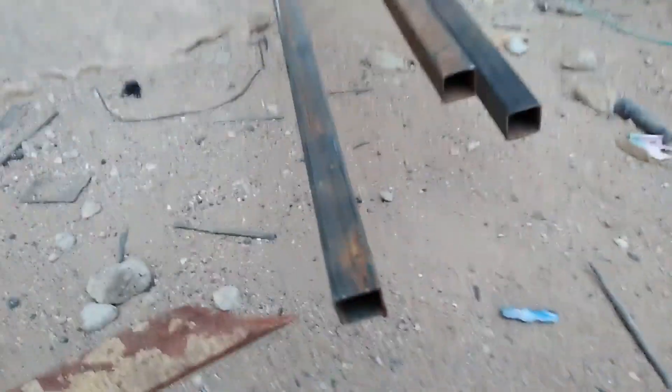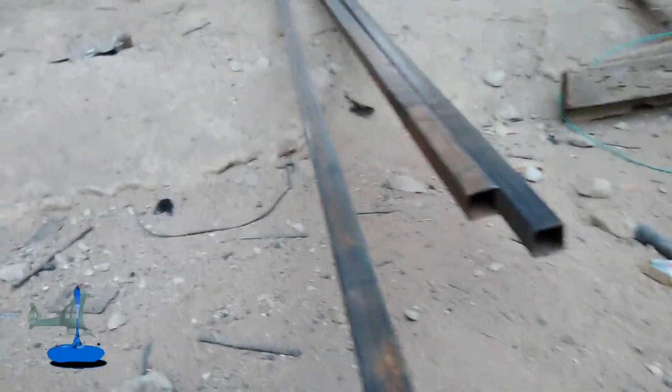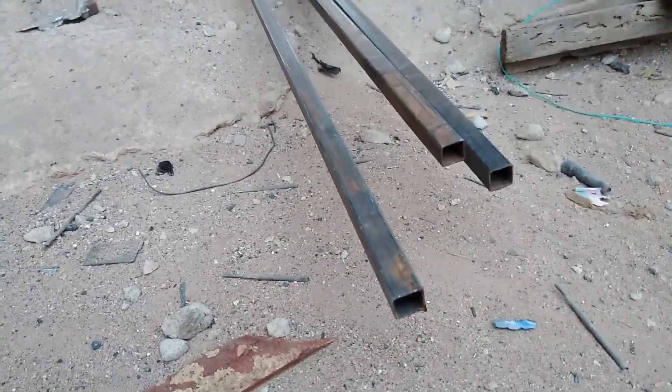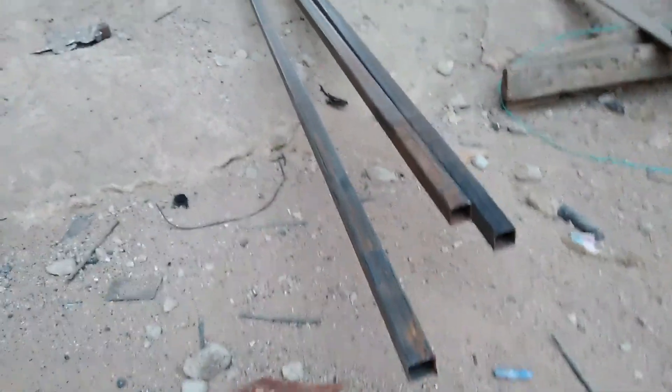That is the pipe I'm using for the rotor blades of my ultralight homemade helicopter. And look at the pipe — it's a square pipe. I'm using three of them, and each length is about 18 feet. I'll show you bit by bit, step by step, on how to do it.